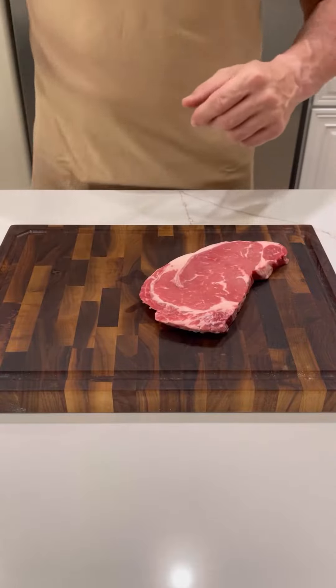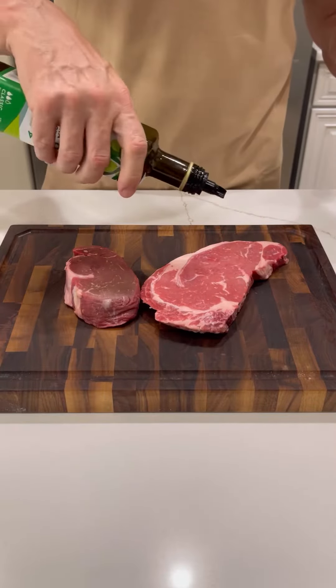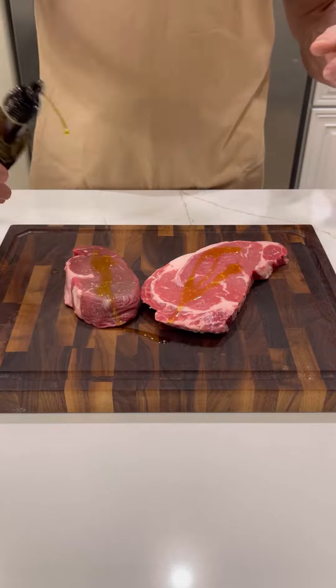What's up guys, let's do some steaks on the Blackstone Pizza Oven. Going down here with a ribeye and a filet. Going to hit them with some extra virgin olive oil.